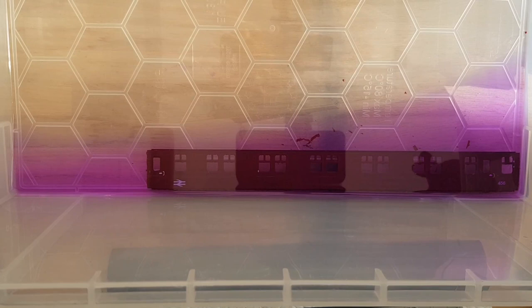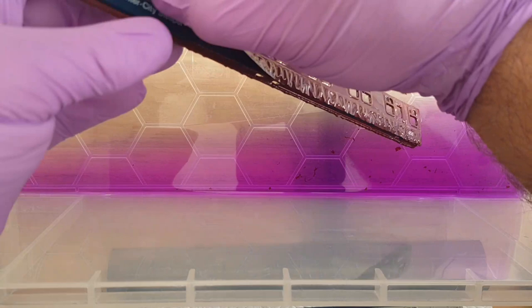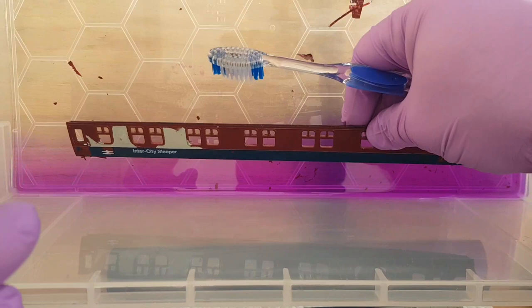Okay, we're here at 10 minutes. As you can see it has certainly bubbled the paint up quite a lot. I'm going to scrape it off - see, it is literally coming off in a sheet. I didn't even need the brush. Whether it gets off the Hornby paint I don't know, because the Hornby paint might be a little bit too tough for it. In that case something like dot 4 on a long soak would remove that as well if you really wanted to get it down to the bare plastic. I'll leave it in for another 10 minutes and it should be pretty clean.